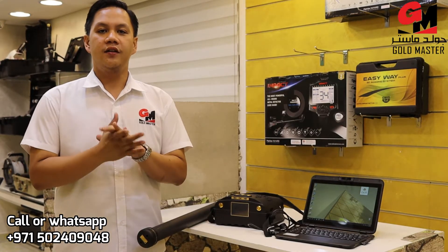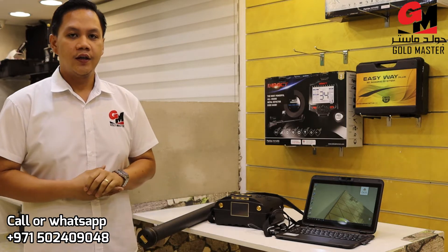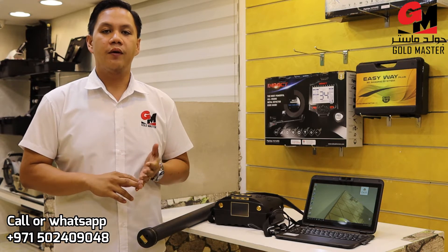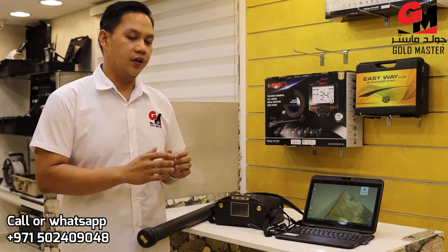Hi, this is Thomas from Goldmaster Company. I just want to show you the 3D Ground Navigator Ground Scanner. This 3D Ground Navigator has three different ways to search your target: we have a magnetometer, we have a pinpointer, and we have a 3D Ground Scanner. I will show you how it works.